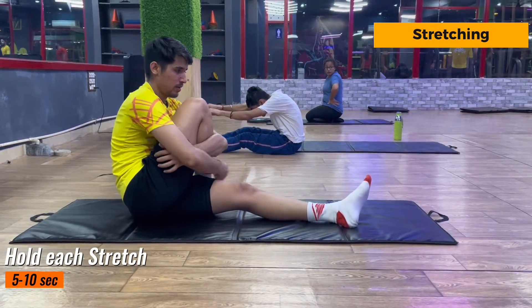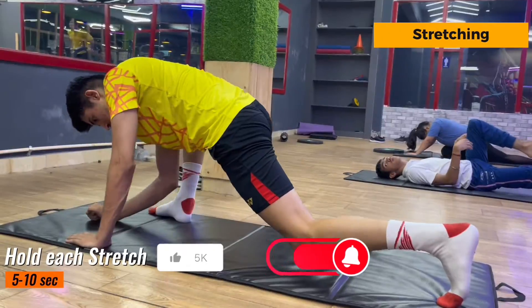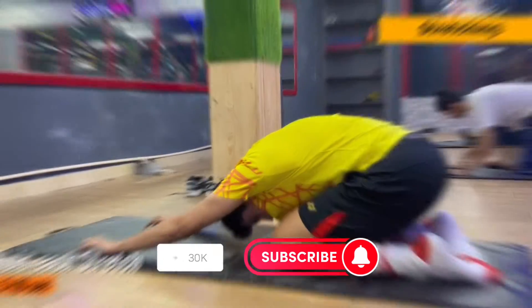Let's do some quick cooldown. I have mentioned many exercises — you can pause and see all of them. If you like this video, please make sure to subscribe to my channel because I will upload more videos like this. The target is 500 likes.